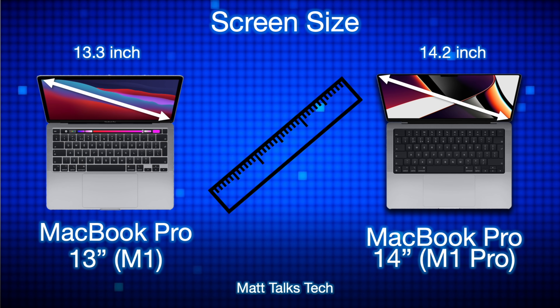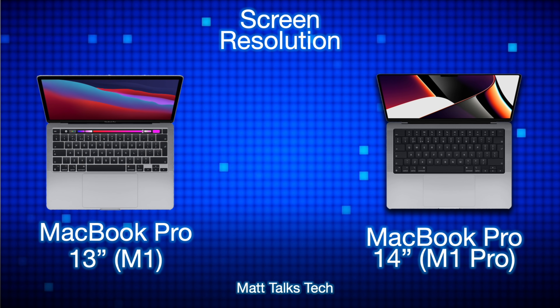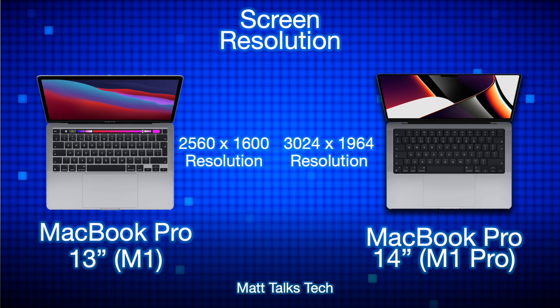For screen sizes, the MacBook Pro 13-inch is specifically 13.3 inches, whereas the MacBook Pro 14-inch is 14.2 inches. For screen resolution, the MacBook Pro 13-inch has a resolution of 2560 by 1600, whereas the MacBook Pro 14-inch has a resolution of 3024 by 1964.